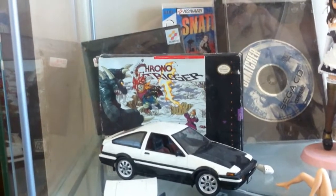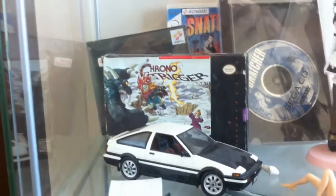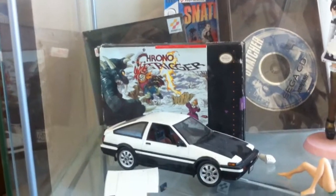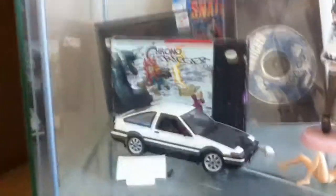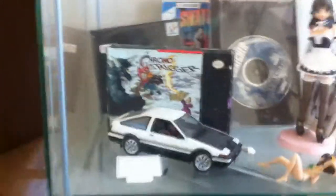Hello, today is August 6, 2012, better known as AE86 Day. I wanted to shoot a little video showing all my AE86 stuff. Originally I wanted to film a little documentary style thing, but I never got around to it. So I figured I might as well shoot a little thing of all my AE86 stuff and show you what I got.